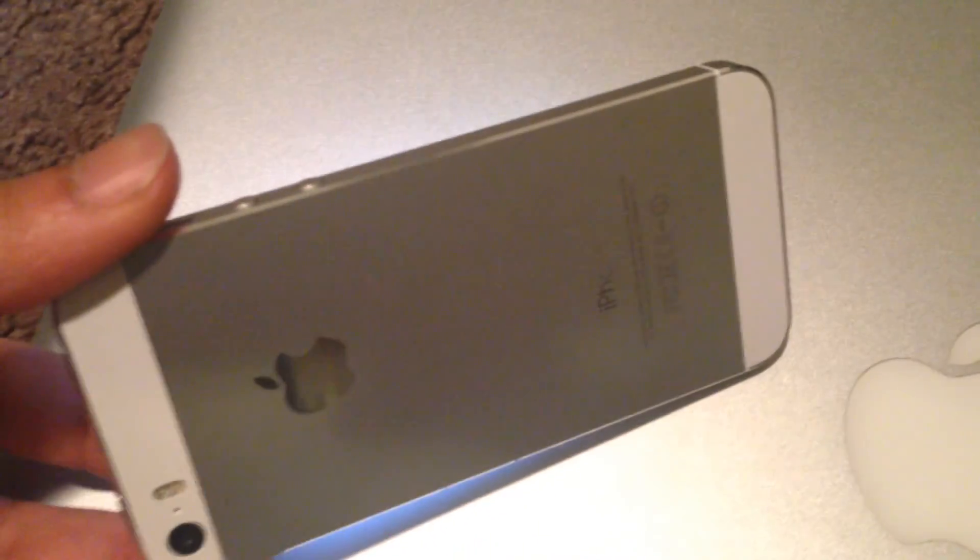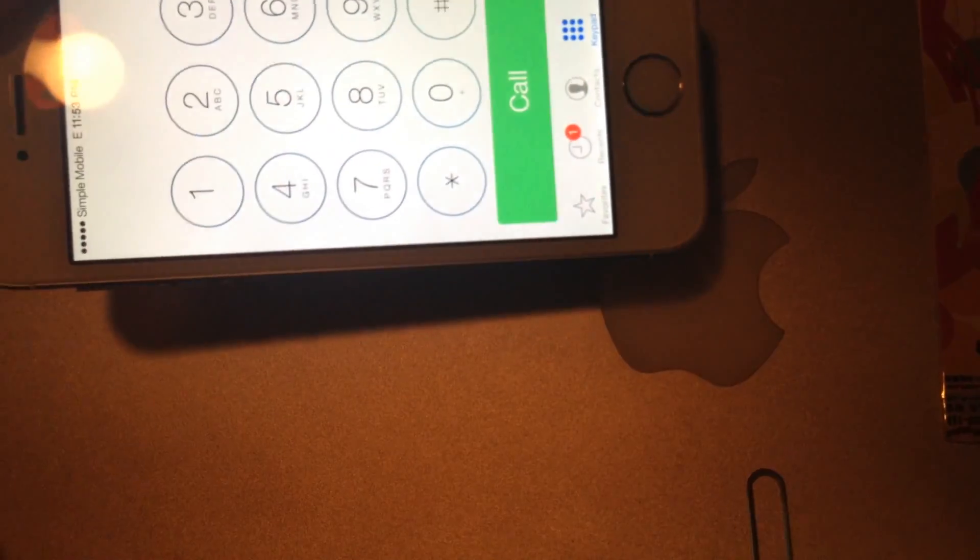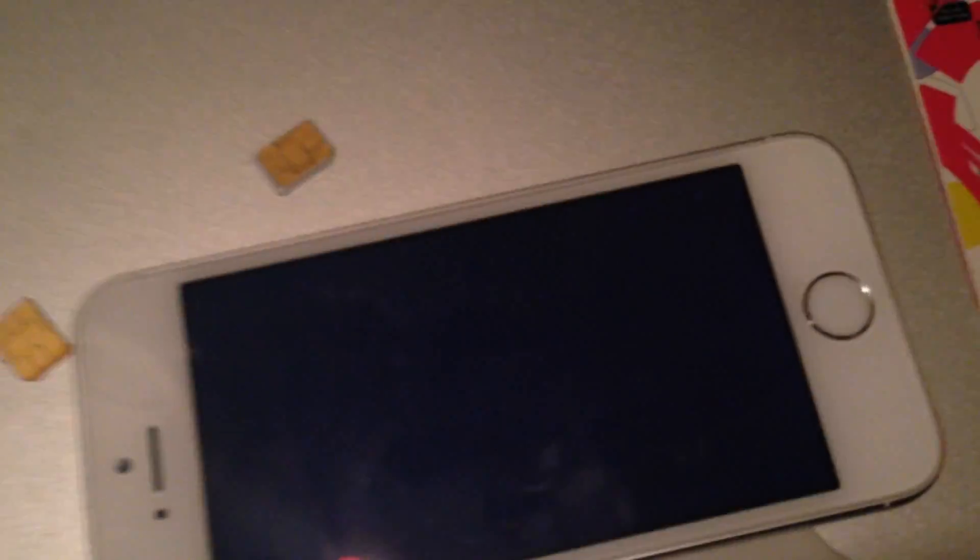That's it. I hope you guys enjoyed this video. Just to show you — this is a 5S AT&T that was not unlocked, now working fine on a Simple Mobile carrier. I tested out the internet, the SMS, the voicemail, and the calling. Everything works. Thank you for watching.